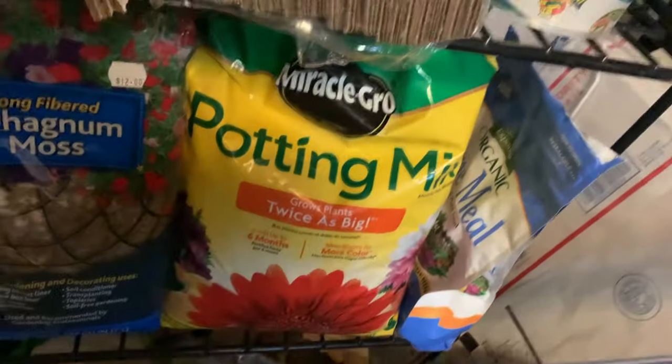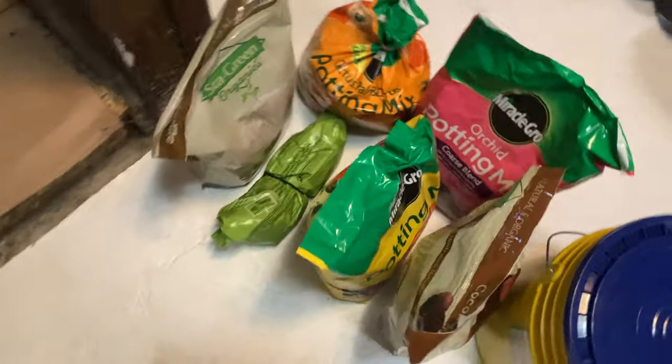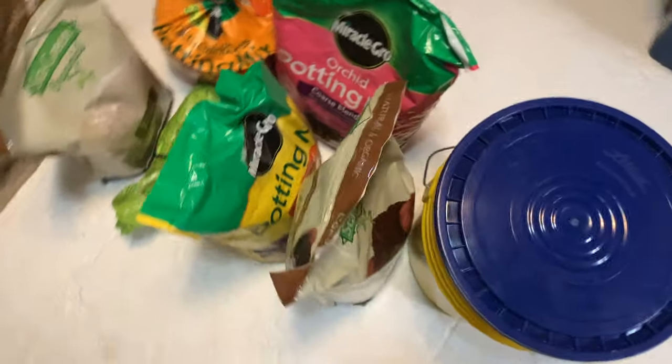This is where my soil is currently stored. As you can see, we have some potting mix, some sphagnum, there's some more on the ground here, and this is the bucket I'm going to put it into. So this is not an organized setup, but I'm going to make it organized and clean and nice. I pulled all the materials out — now I'm going to bring it outside.